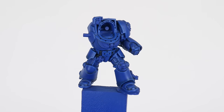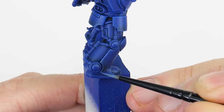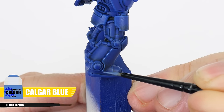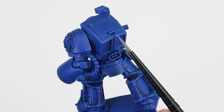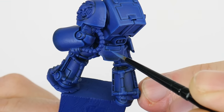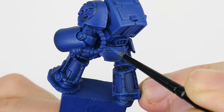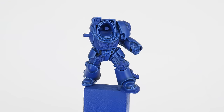Once you're finished you should see how it's helped to bring out the shapes and details on the armour. Our next highlight is called an edge highlight — I'm using Calgar Blue, used on any edges and to continue bringing out details. To make this easier we can angle our brush against any edge and run it along to create the highlight. For areas we can't do this we just need to take our time painting thin lines where we want our highlights. Highlighting is the most important technique to practise — not only does it improve the look of our miniatures, it also helps improve our brush control and hand-eye coordination making us better painters overall.